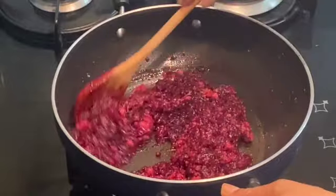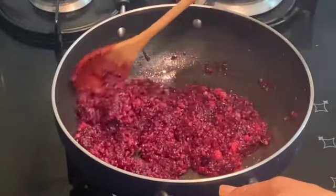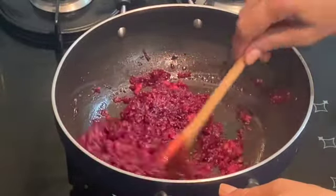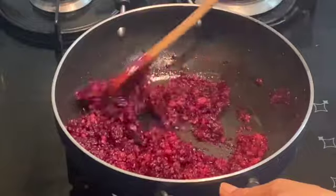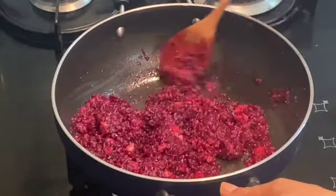If you are liking my recipes and enjoying my videos, do share them with your friends and subscribe to my channel. Keep writing your feedback in the comment box. I am ready with my beetroot halwa — you also make it and enjoy the festival season. Stay home and stay safe.